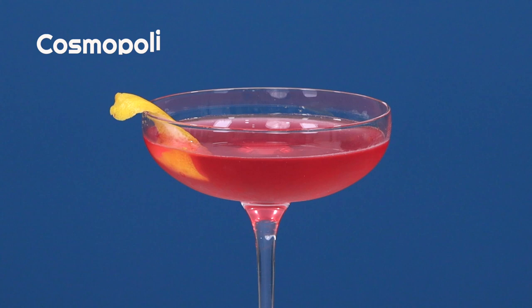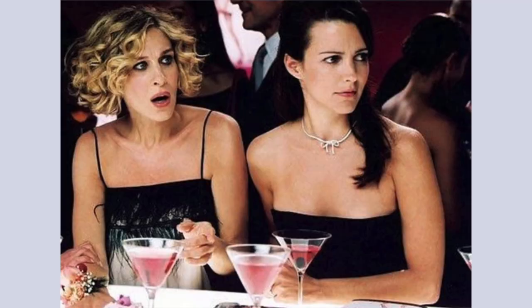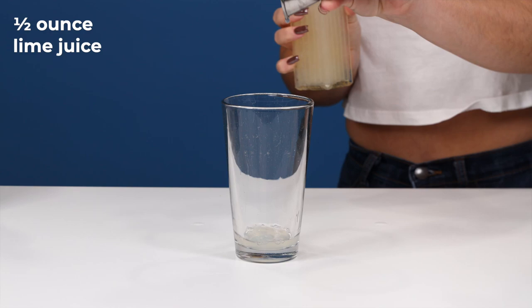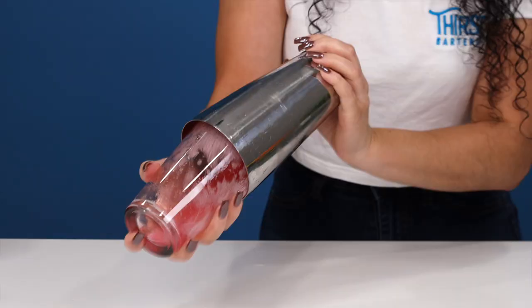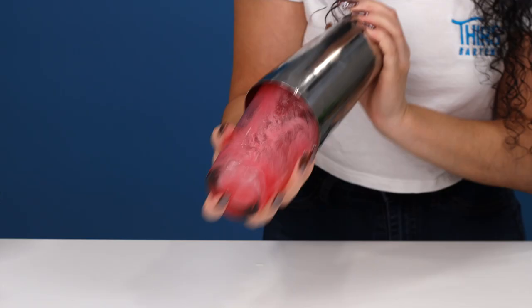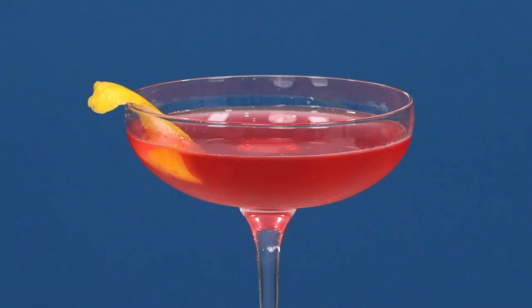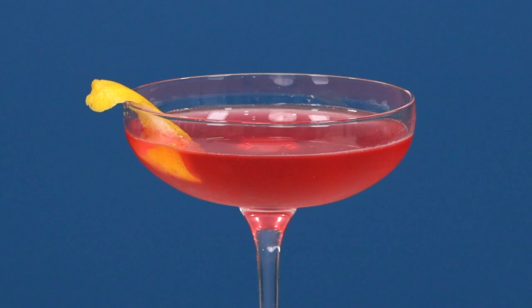The Cosmopolitan — a Sex and the City fan favorite. Cosmos are sweet with a touch of tang from the lime and boozy, but you can't really taste the alcohol, making these dangerously drinkable. In our shaker, we're adding a half ounce of lime juice, a three-quarter ounce of cranberry juice, and a three-quarter ounce of orange liqueur. Then we're going in with an ounce and a half of vodka. Shake that up, strain it into our coupe, and garnish with a lemon peel — a lemon wheel or lemon wedge will also work. People order them a lot, so you need to know how to make this.